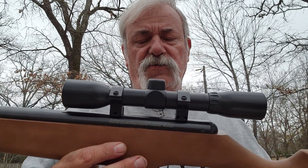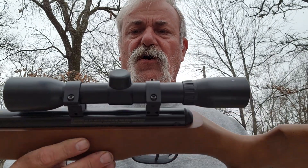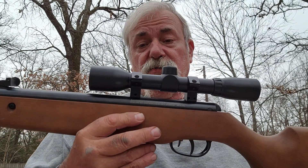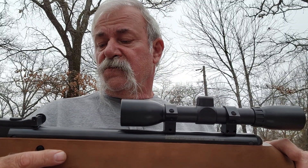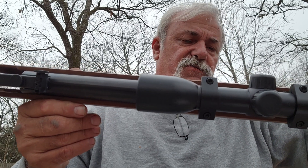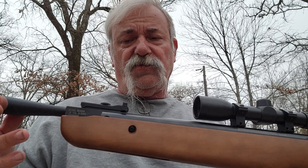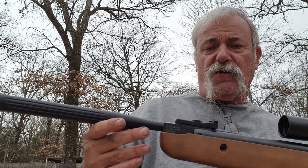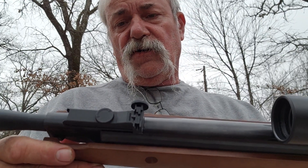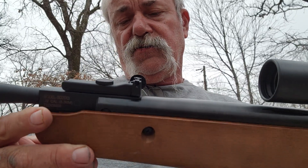It's got a little Weaver/Picatinny rail and comes with a 4x32 scope. I'd consider swapping that scope out, but I made it work when goofing around with it. It looks like you can adjust the trigger a little bit — I haven't messed with it, this is right out of the box. It also has iron sights you can adjust for elevation or windage.